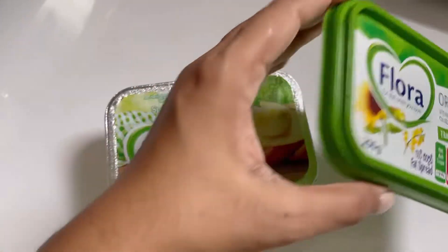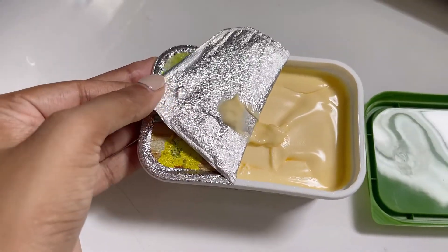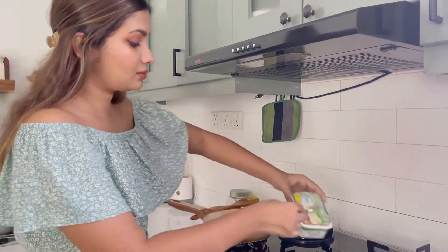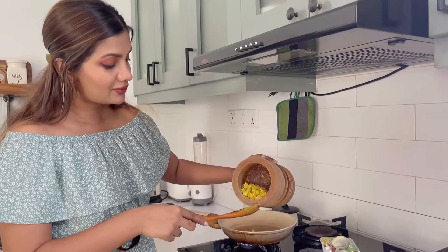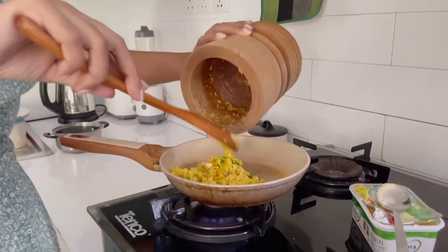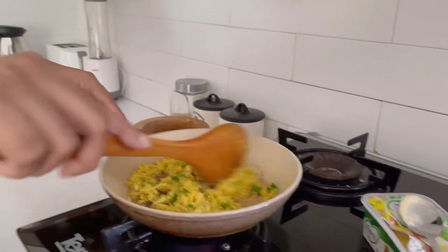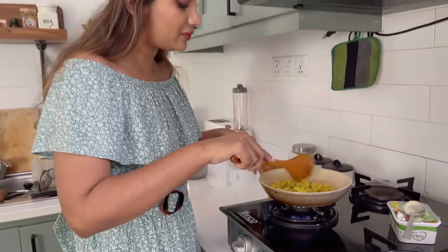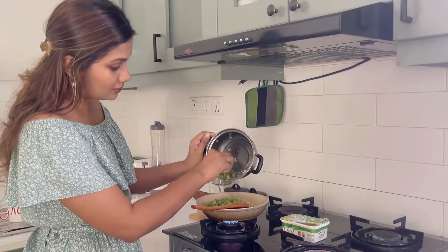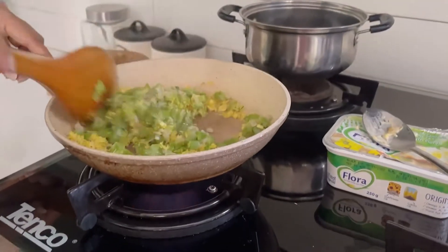The next part of the recipe requires the Flora fat spread. I love the fact that it's plant-based — it has vitamins A, D, and E, and omega-3 and 6. About two tablespoons of Flora goes into the heated pan. Let that melt down, and in goes your entire mixture with the coconut. Right about now you're going to smell that rich aroma. In goes the ridge gourd and we give it a little stir and let it simmer for a while.